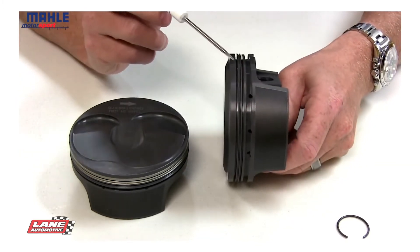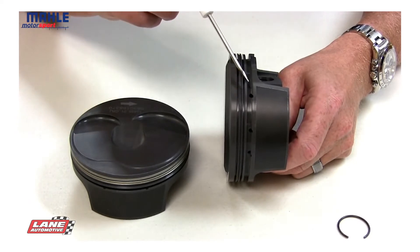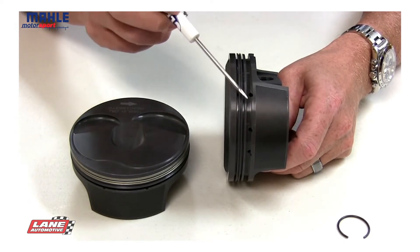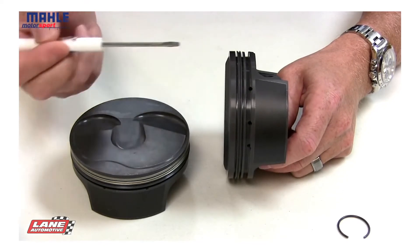Moving down, we do some additional machining to help control oil. We've got back-cut ring grooves, lands up underneath the ring groove, and lowered drain backs.